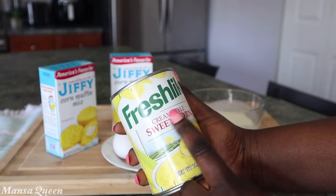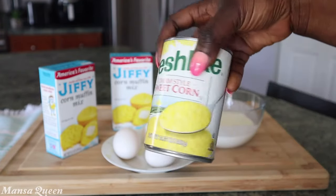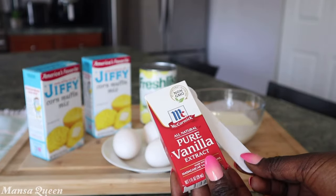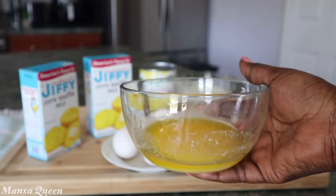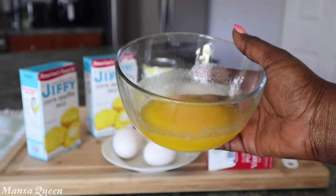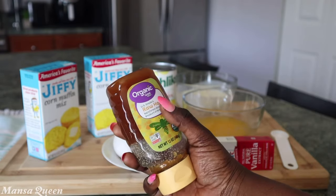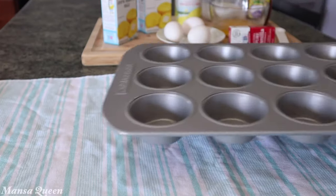Next, I'm going to add one can of cream-style sweet corn. You can also use whole kernel corn — one can — but make sure you drain it first. For the cream style, we're adding the whole can, liquid and all. I'm also adding one teaspoon of pure vanilla extract; vanilla is great in all baking recipes. Then we're adding seven tablespoons of butter — essentially one stick minus one tablespoon. That reserved tablespoon of butter we're going to use with some honey as a glaze.